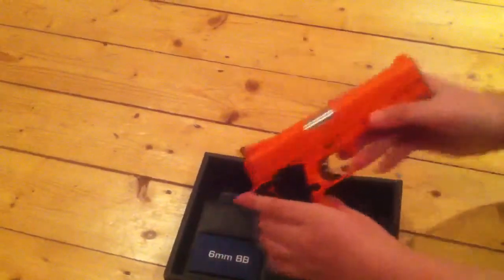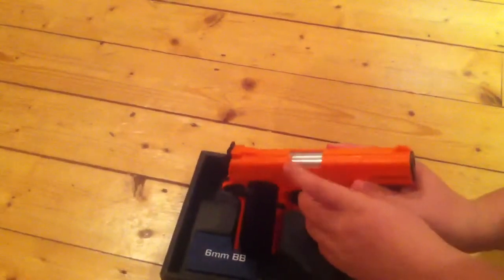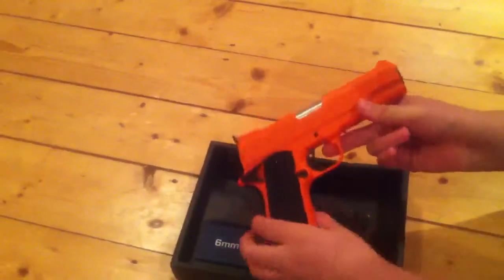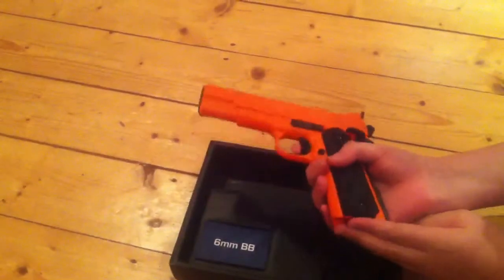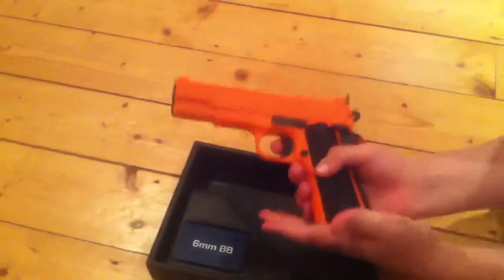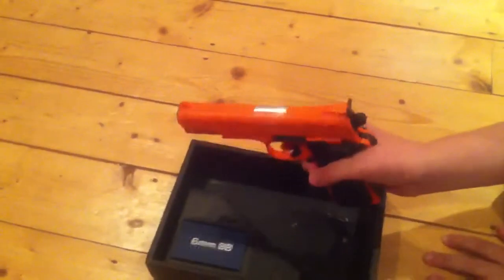That is one of the stickers - it looks quite good but it's just a sticker. It's a very nice gun in total. The magazine clips in there and then you shoot.